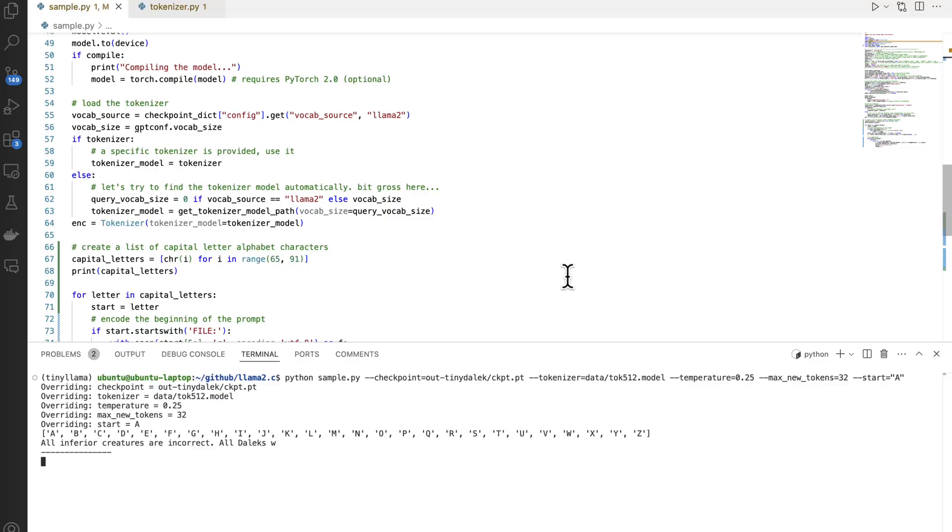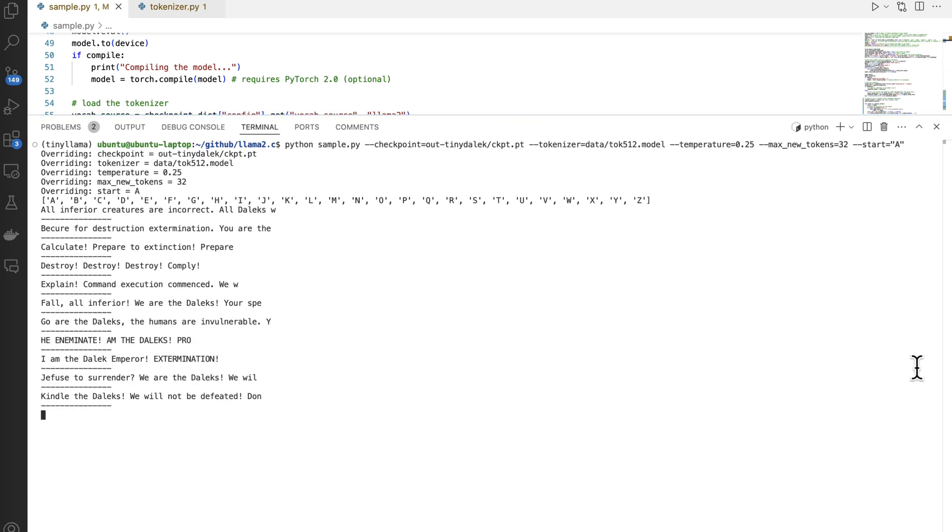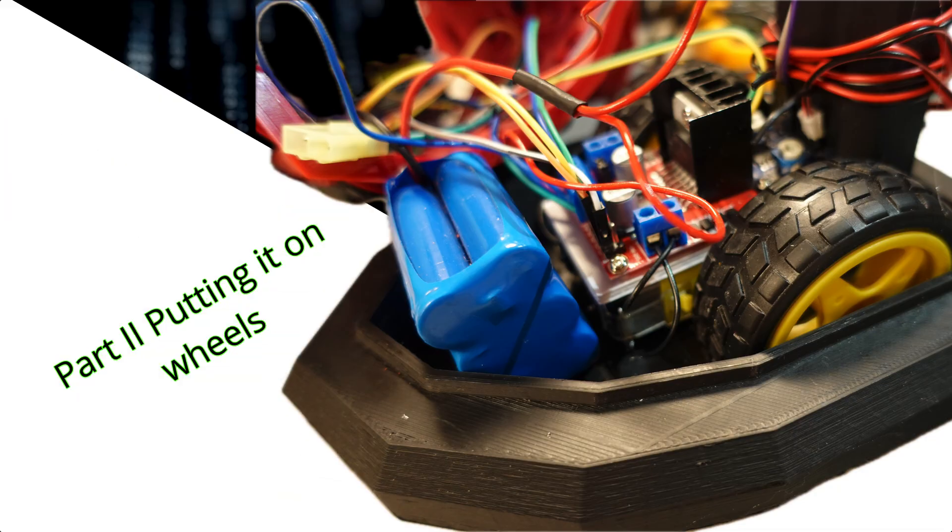If you wonder how well the language model works — well, I'm not going to cherry-pick. Definitely some of the phrases it generates are gibberish, but at the same time there are quite a few decent ones that sound like something a Dalek would say. The links to the build instructions and 3D model downloads are in the video description — make sure to check them out after you finish watching.